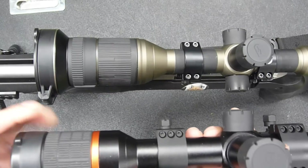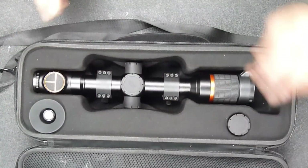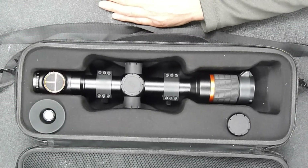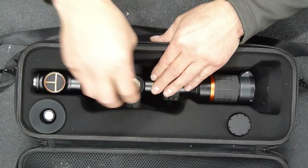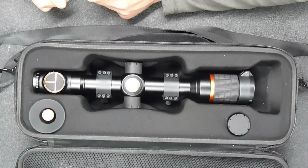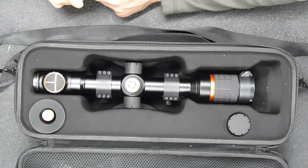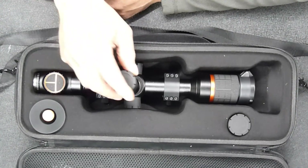Let's go back to opening this box and seeing what comes in with the scope. The scope comes with a very substantial set of mounts with three screw holes on each side - a six screw cap on the scope mount. It also comes with two battery caps, because this scope is quite clever - it will run on two different types of battery: the 18650 and the 18500. Run out of one battery and you've got another one just drop it in.